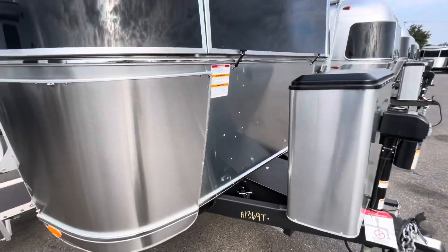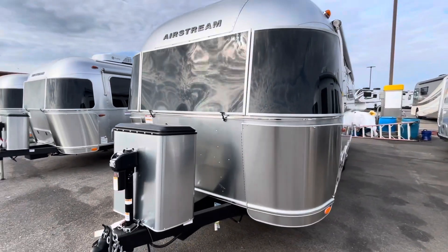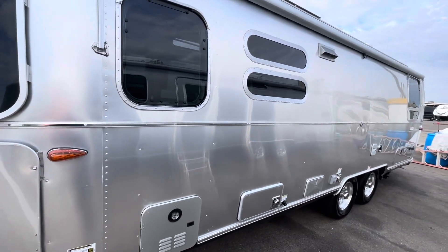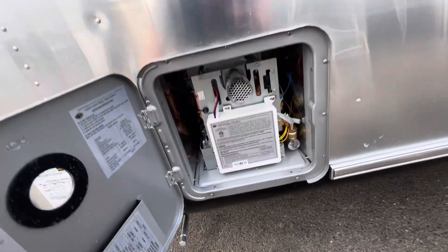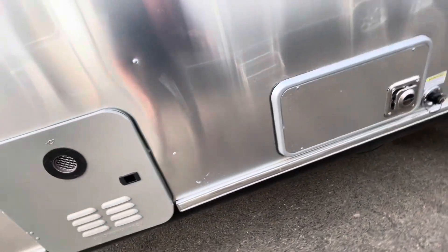We'll walk around to the other side. Talking about the solar panels — they are the Merlin panels. First, we'll look at the Girard Tankless On-Demand Hot Water Heater, located right down below. With this one, you'll run out of water before you ever run out of hot water. You can set the temperature to exactly how you want the water to come out, and that's the temperature it comes out.